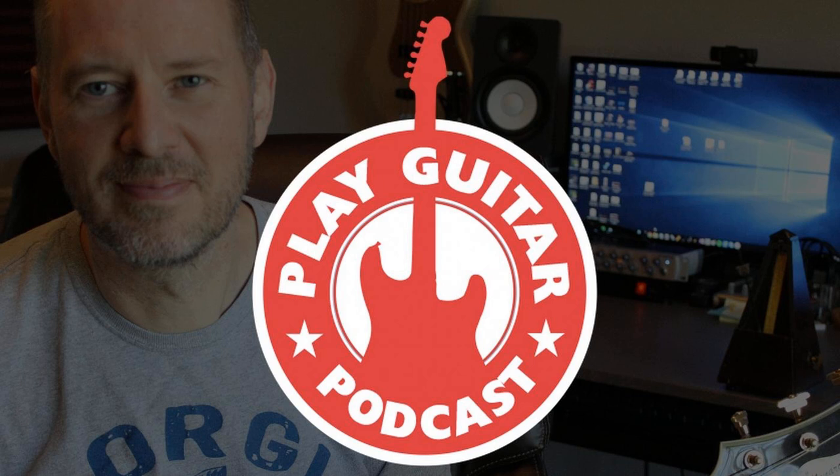On today's episode titled 'How to Make Your Guitar Solo Sound Better,' I take some time to really understand the things that are holding lead guitarists back. Have you ever struggled with lead guitar? I think we all have. It's not easy.